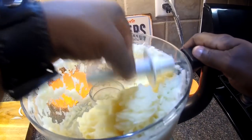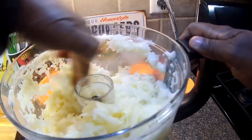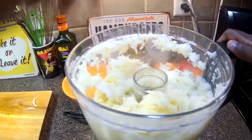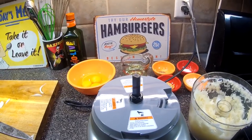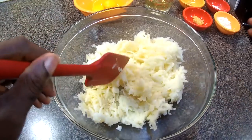We opened it up and this is what we have — oh my gosh, it's perfect! Look how wet it is, guys. We're gonna address that in a little bit. We've gotten it out of the food processor now.